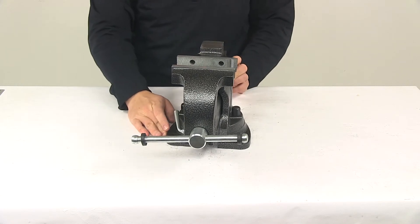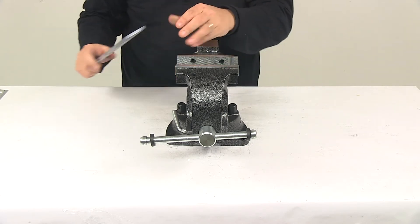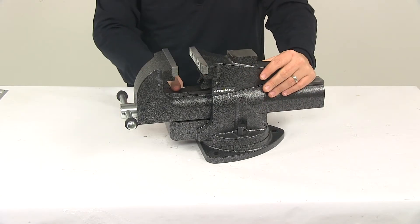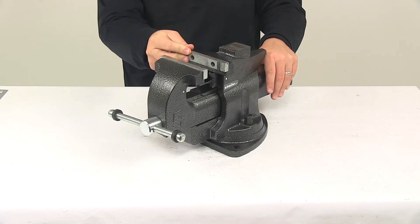When it comes to jaw width, that's going to give us a measurement of five inches. These can be opened up to seven inches. The throat depth from the top of this surface here to the top of the jaw is going to give us a depth of three inches. The jaws do feature a textured surface for maximum grip.